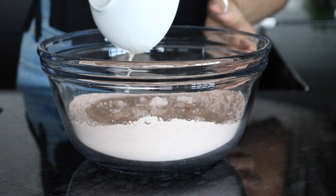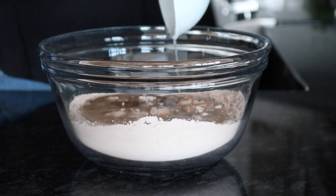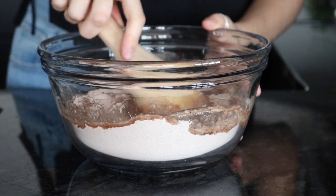Then add some non-dairy milk, some apple cider vinegar or lemon juice, and some melted coconut oil. Mix that until it is all combined into a smooth batter.